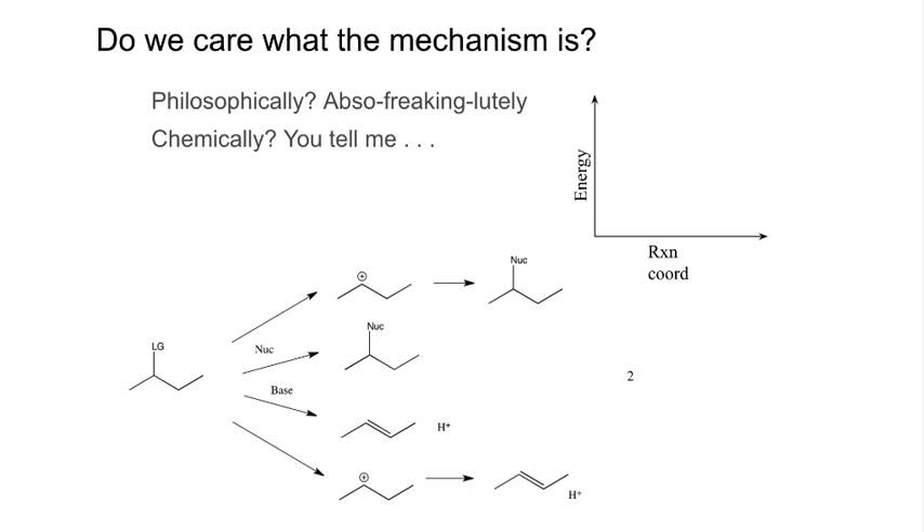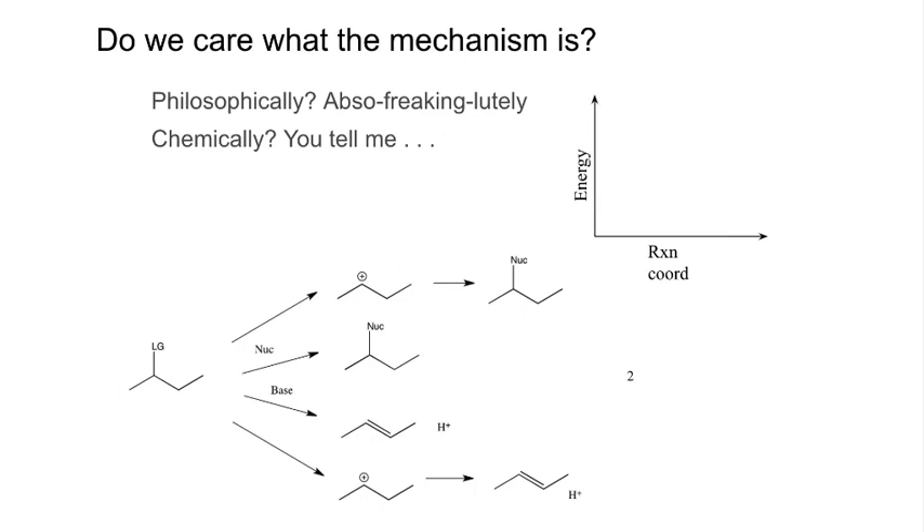When we talk about functional groups relevant to our substitution and elimination reactions, remember our substrate had our leaving group on it. An alkyl halide is a carbon structure with any of our halogens — we're directly addressing the alkyl halide functional group. We could also talk about alcohols — that's with the OH — changing the functional group again, but it still matches the pattern of the leaving group. We switch that to an ether where we had an R group. Same core chemistry, just scaffolded slightly differently.